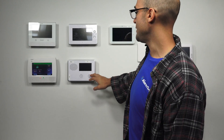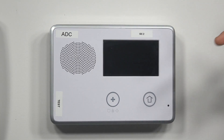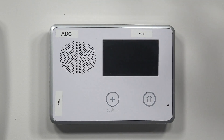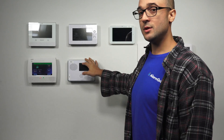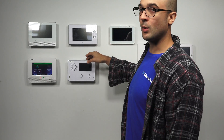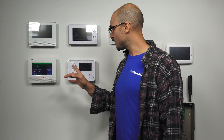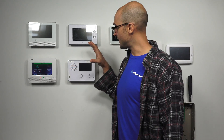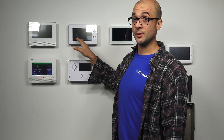Down here we have the GC2, which is the precursor to the GC3. This also can use cellular communication, but it has a different module than the GC3. So if you do have the GC2, make sure you don't buy a GC3 cellular unit or else it won't work with the system. The cellular module for the GC2 actually installs inside of the system itself on the main board. It's not difficult to do — it's just a different module than you would use on the GC3.